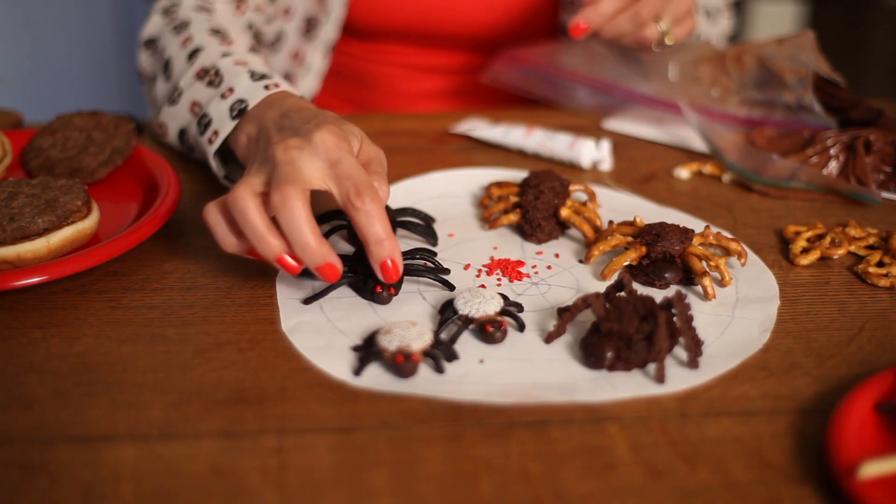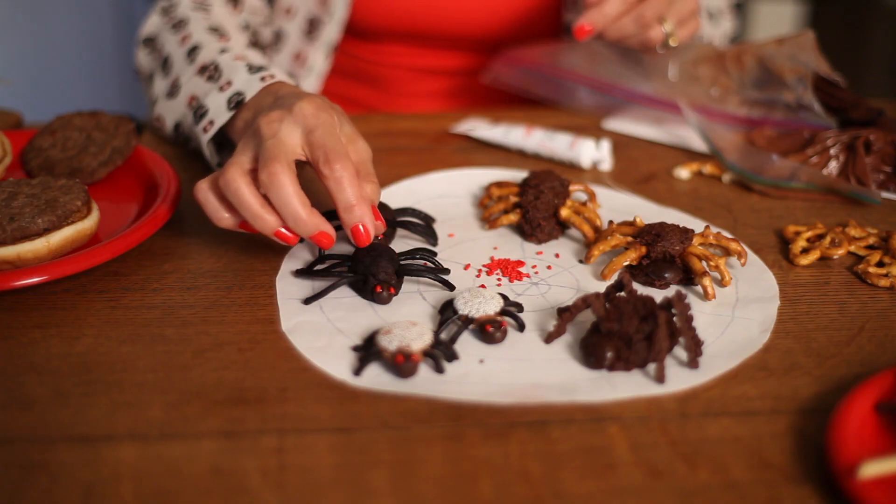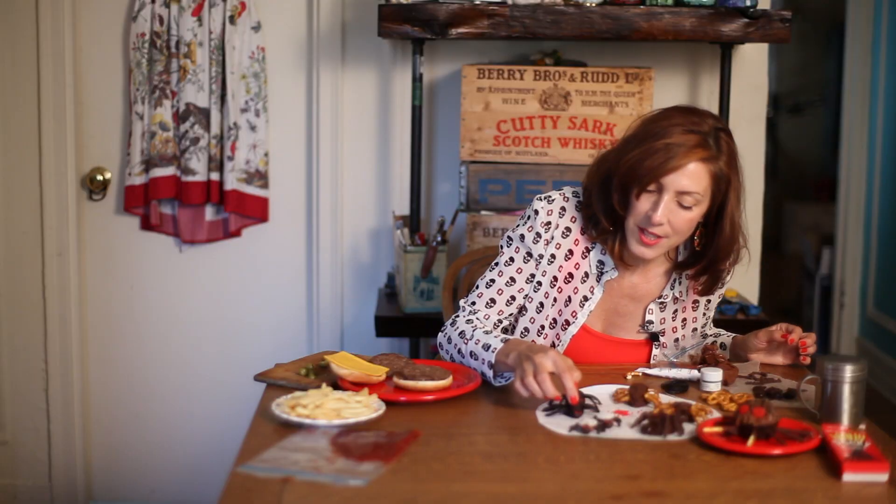These are made out of a cake ball recipe. I just used a chocolate cupcake, mixed in some icing, and molded it to a little egg shape. I inserted eight legs made out of black licorice — he lost a leg there. Then I attached, with some frosting in a little piping bag, a little Raisinette for a head.